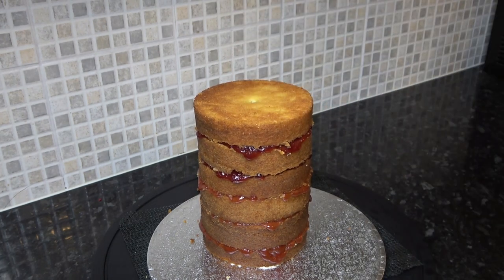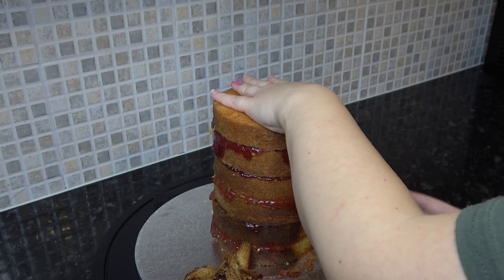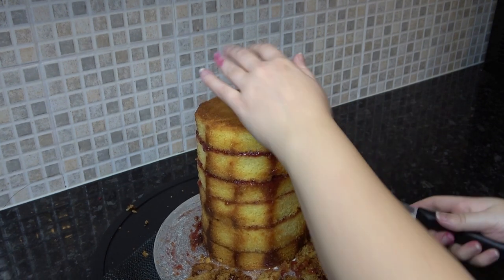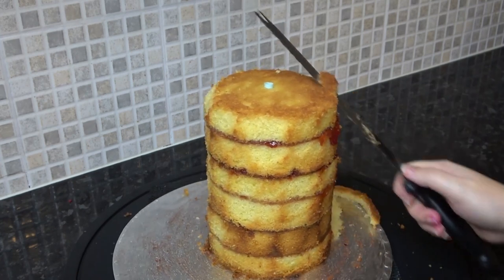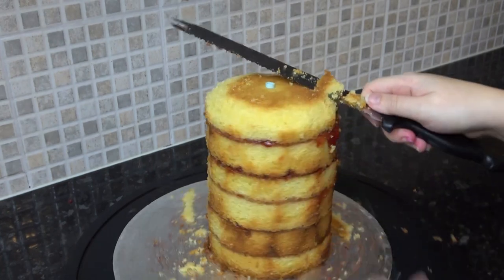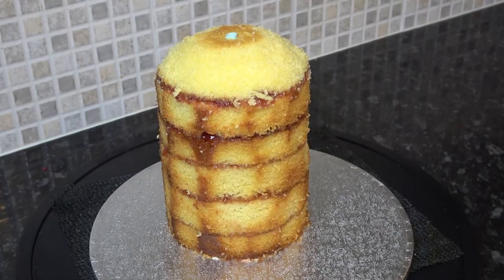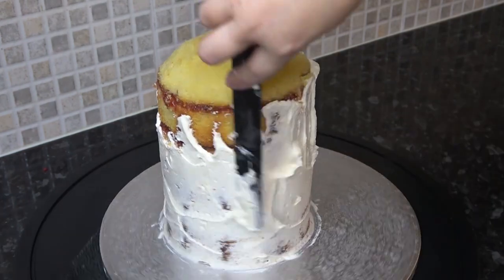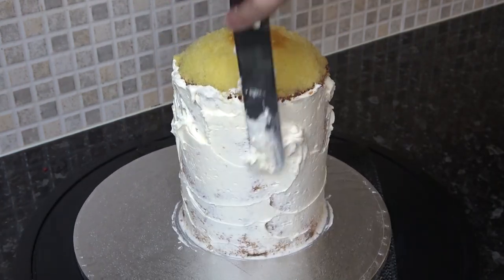Trim the straw level. As an optional extra you can trim off the caramelization from the outer edges using a serrated knife. Start carving the very top layer into a dome, just taking off little bits at a time. I'm using buttercream for this cake instead of ganache — I know, shock horror — it's not traveling anywhere, it's just for us to eat.